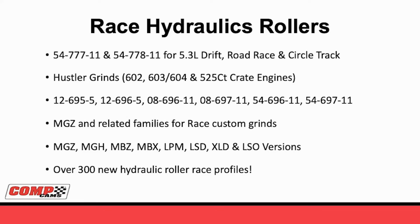Not only did we come up with several new shelf camshafts for race applications, but more importantly for most engine builders, we're releasing different series for the hydraulic roller race custom grinds. The MGZ was our first series of profiles and those have been extremely good in both LS and earlier small block, big block Chevy and Ford race programs. We added to that with the MGH, the MBZ, the MBX for big blocks, the LPM, LSD, XLD, and LSO versions. We have a version for each different type of valve train stiffness. To date we have over 300 new hydraulic race roller profiles just in the low-shock family.